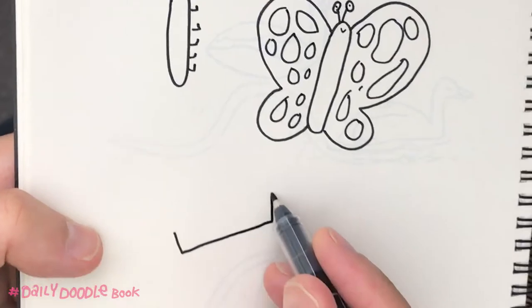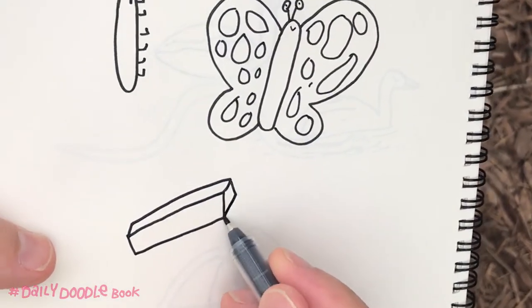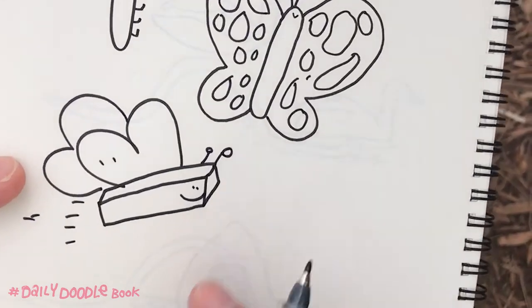Of course, if you want to be more literal about it, you could draw it like this. This is a stick of butterfly. Alright, and that's the real butterfly. You can choose.